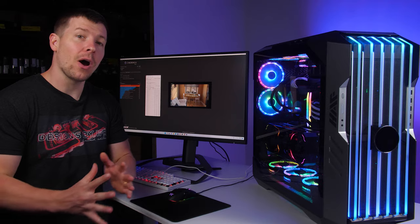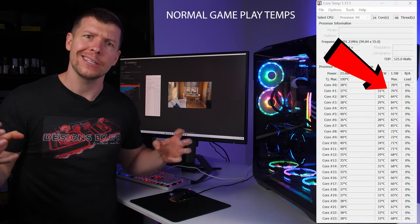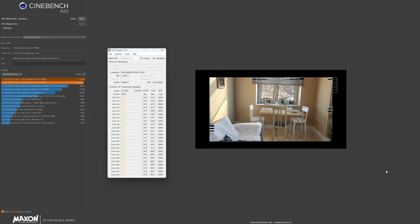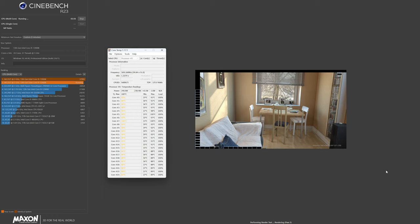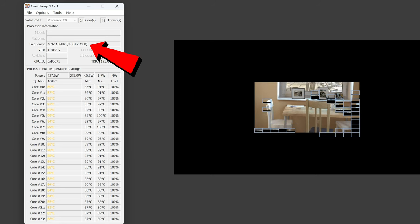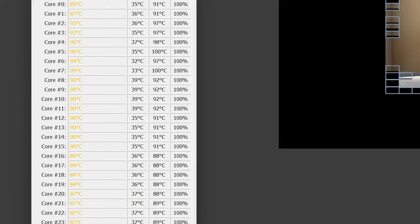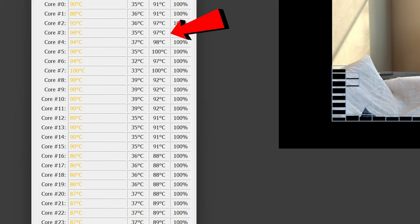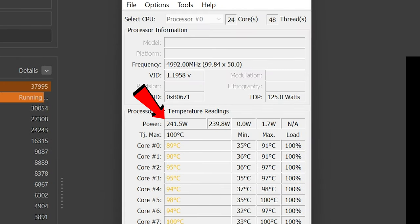Cinebench R23 is designed to really stress the CPU. Again, this benchmark is not realistic as to what you can expect in games, but it is a worst case scenario. We're experiencing a frequency drop because we're reaching peak temperatures on a lot of cores — around 4.9 to 5.1 gigahertz. We're seeing two cores hit 100 degrees, high 90s on many others, and low 90s to high 80s on the rest. Power draw is sitting around the 250 watt mark.